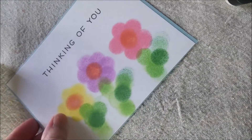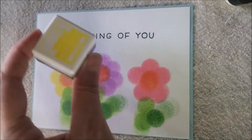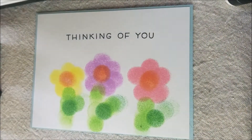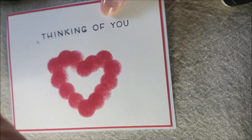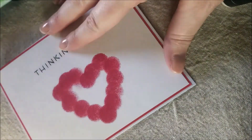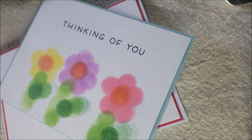This is the first one I did — I used my finger and I made flowers. I used yellow, pink, purple, and green. You now have a beautiful card to send to your grandparents to let them know that you love them. I hope that you have fun spending your day with your grandparents. I'll see you next time. Bye.